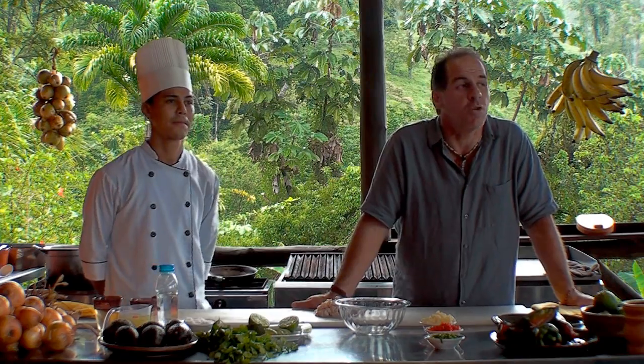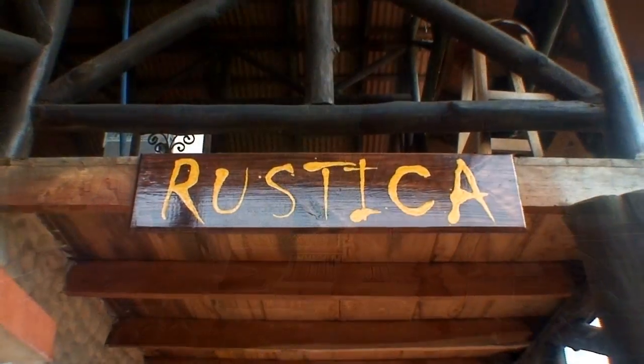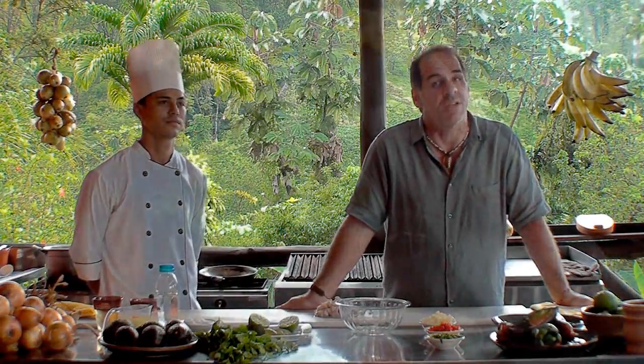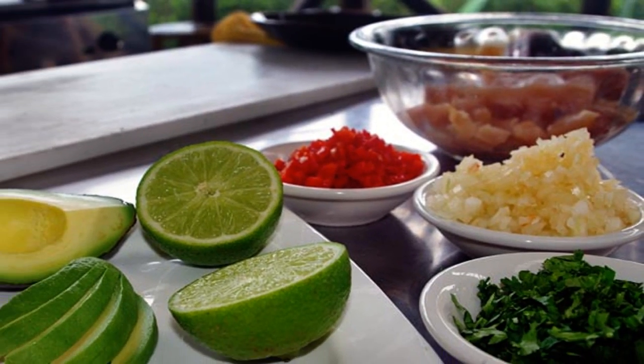Hello guys! I'm Scott Allen and welcome to Tropical Cookies, Costa Rica. We're coming to you today from La Rustica Mirador in La Fortuna, Costa Rica, underneath the Arno Volcano. My chef today is Milton. He's gonna help us make a ceviche, a Costa Rica ceviche. And we've got all the ingredients here on the table, so let's go ahead and get started.